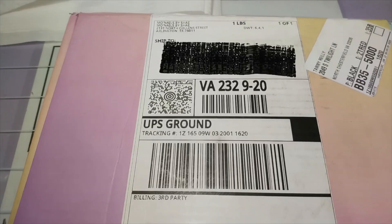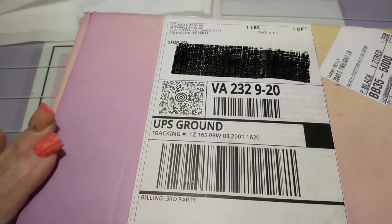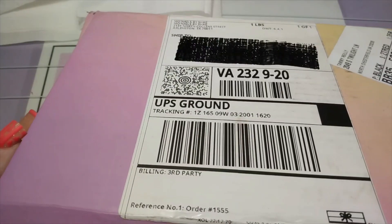Hey everyone, welcome back to my channel. This is an unboxing from Mo Nails by Shea, Mo Cruelix, take two. The first take I dropped the phone on the floor while it was recording, so we're going to try this again.